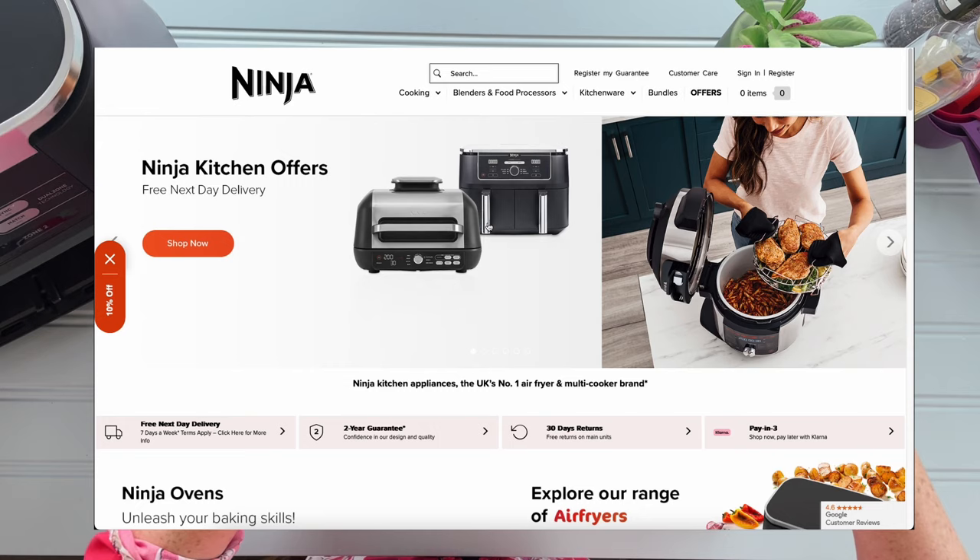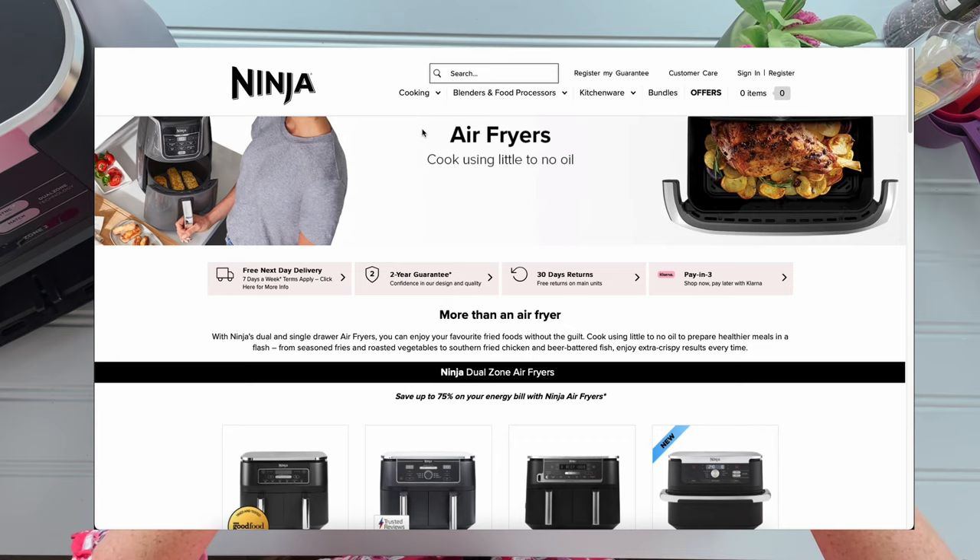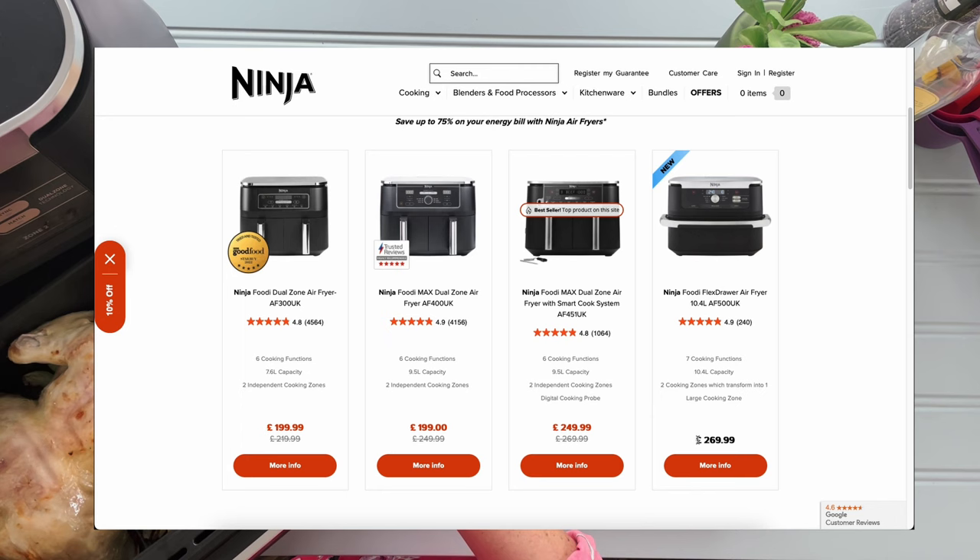Firstly, the price. The Flex Draw is on the whole a bit more expensive than the Dual Zone. In the UK you can pick up the Flex Draw for about £270, while the Dual Zone comes in cheaper at £200.